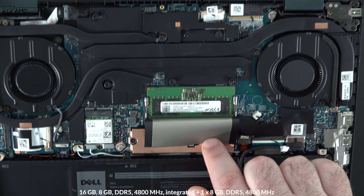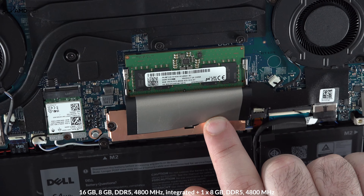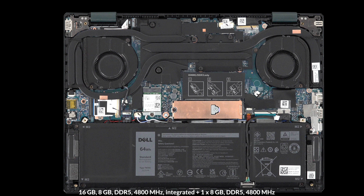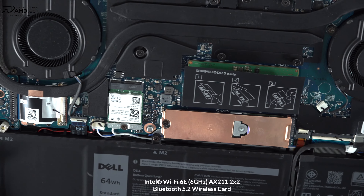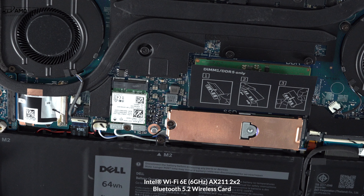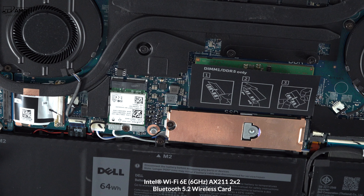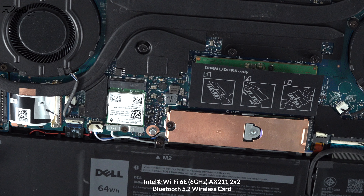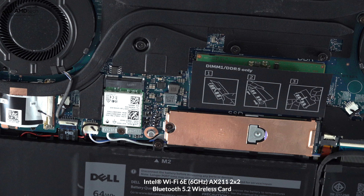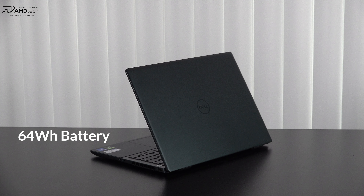For RAM, eight gigabytes are soldered into the motherboard with one open slot for a user-installed stick, for a total of 16GB on my review unit. This is DDR5 RAM at 4800MHz running in dual-channel mode. It also has Wi-Fi 6E along with Bluetooth 5.2; that card is slotted in and can be swapped out later — not soldered in, which is great. Both Wi-Fi and Bluetooth are working flawlessly in my testing.